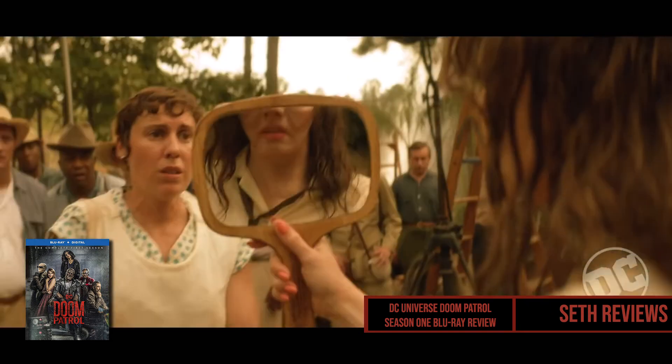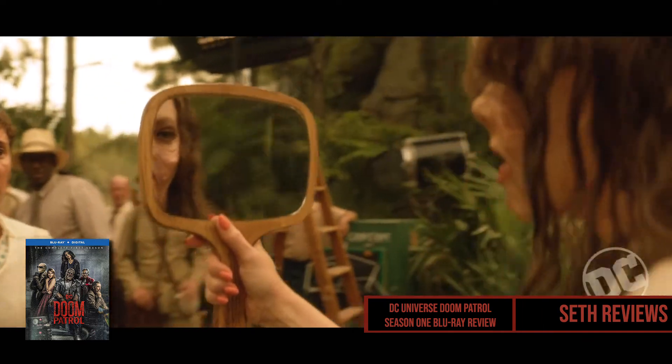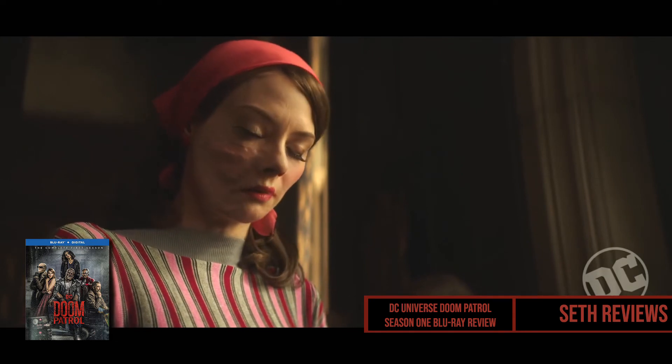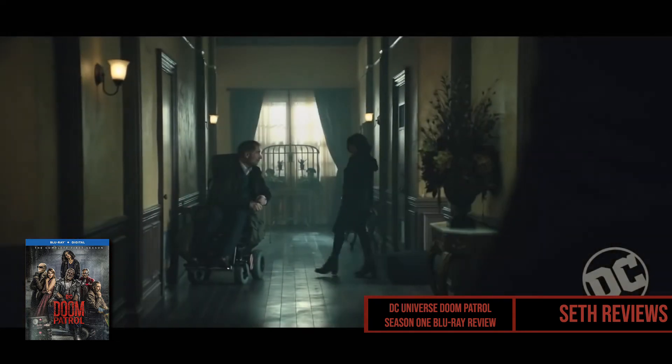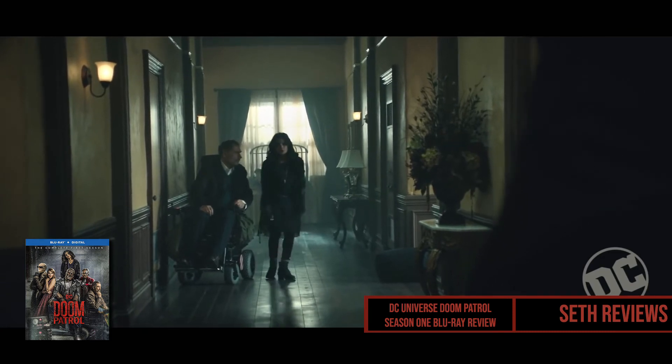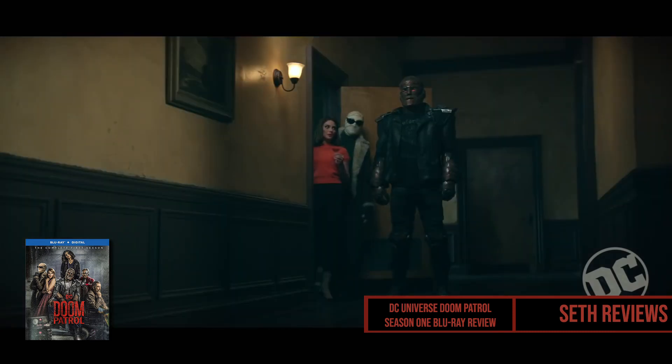Hopefully this has helped your decision a little bit. I've been reading online that Amazon is offering a coupon on this release which brings it down to about 18 bucks, which isn't a bad price at all. I looked it up on Amazon and didn't see the coupon, but it may be random — I'll go ahead and link it in the description if you're interested and maybe you'll see the offer. Anyway, thank you for watching and I'll see you again real soon.